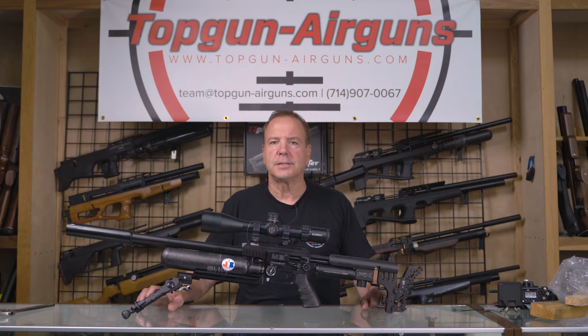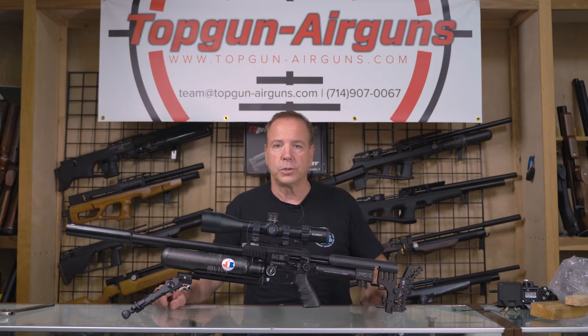Hi everybody, Joe Brancato, the Airgun Scientist here at the Skunk Works Lab, and today we're going to be doing Scopes 101, Part One: how to choose the proper scope for what you're using.